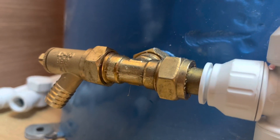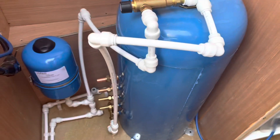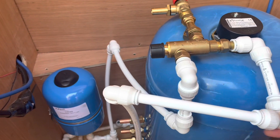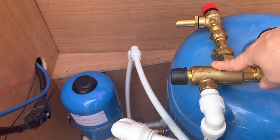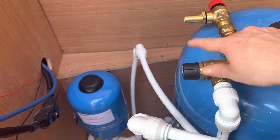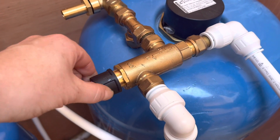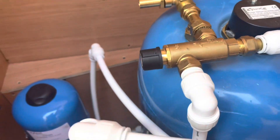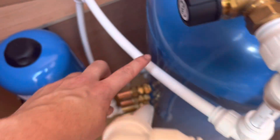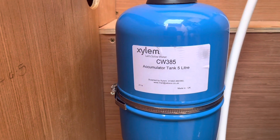That will take all the water in that needs to be heated. I've also teed off and put a cold feed into the top of the tank so that the hot water in the tank can mix with the cold water, and it will be whatever temperature we set this thermostat to. That just protects it from coming out too hot.